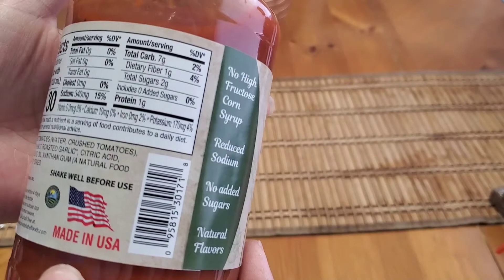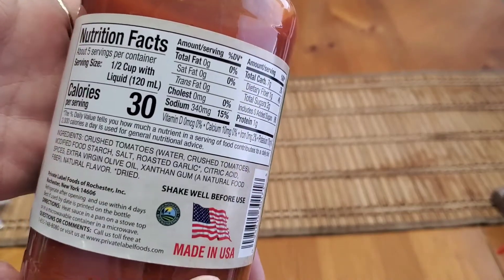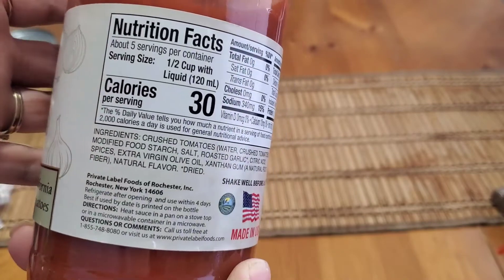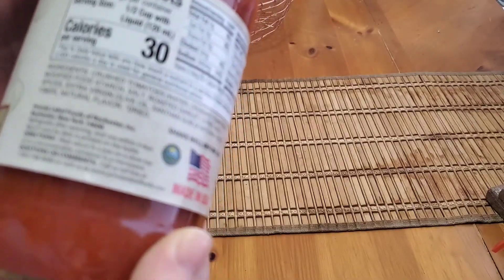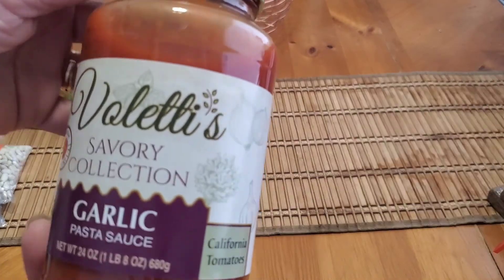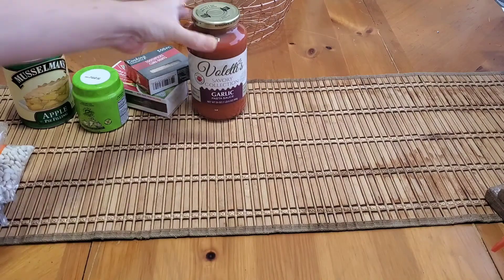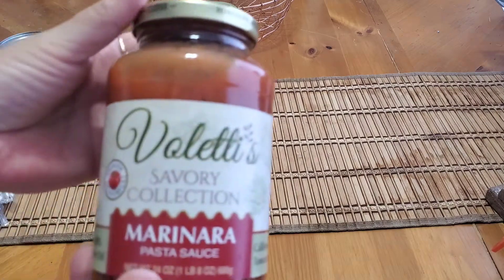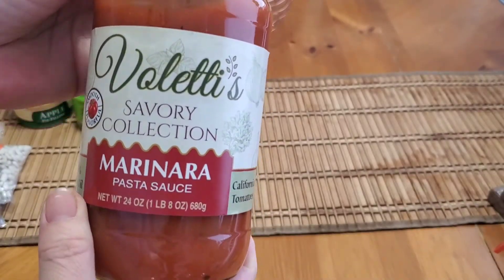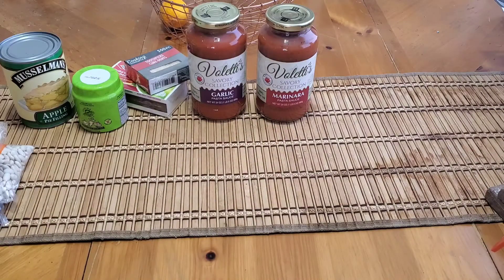No high fructose corn syrup, reduced sodium, no added sugars — there's two grams of sugar, and these are made with California tomatoes. I bought a couple of the garlic and a couple of the regular marinara. They also had the meat version as well — really good deal.